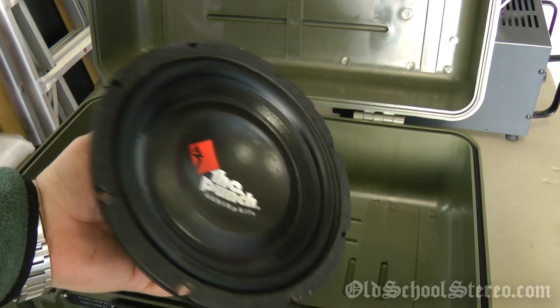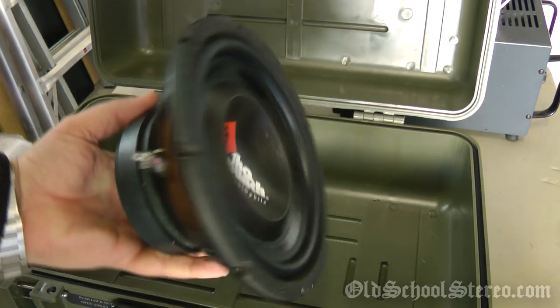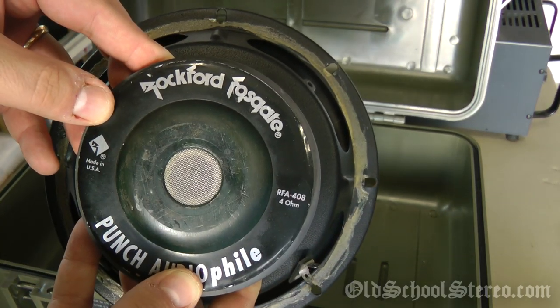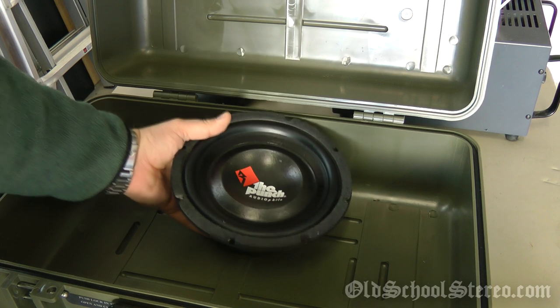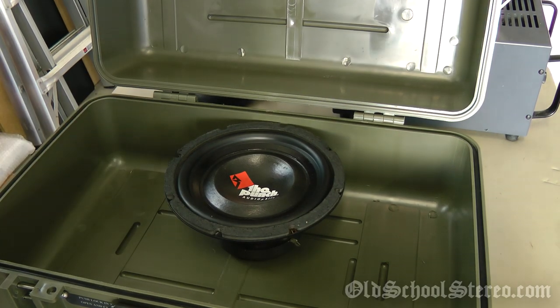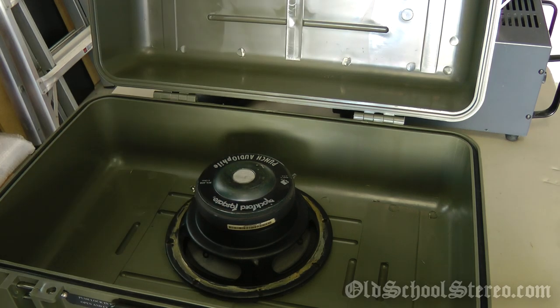First up is the subwoofer — this is the Rockford Fosgate Punch Audiophile, model number RFA-408. It's a 4-ohm, 8-inch subwoofer. The way I have it planned, it's going to mount at the bottom, firing through the box through the enclosure.